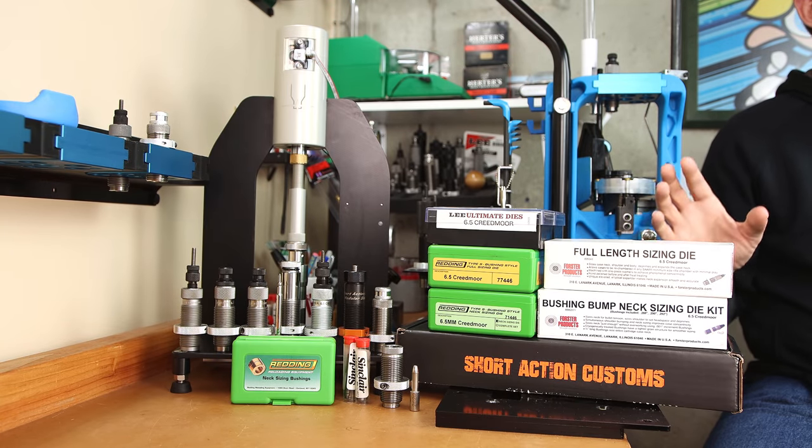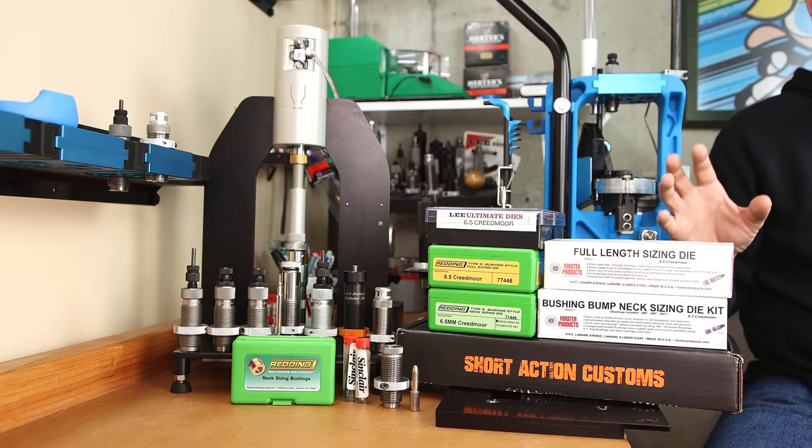As with any of the other neck-only options, you're eventually going to need to full length size to be able to get it to chamber.